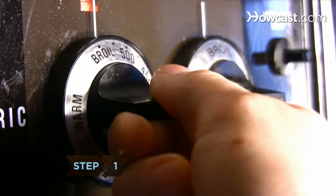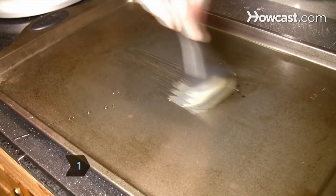Step 1. Heat the broiler to its hottest temperature setting and brush oil on the broiling pan.